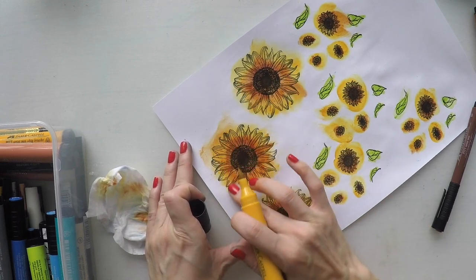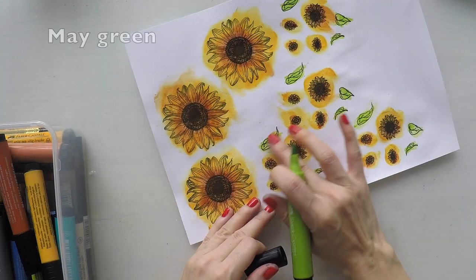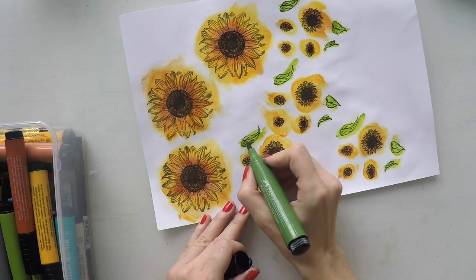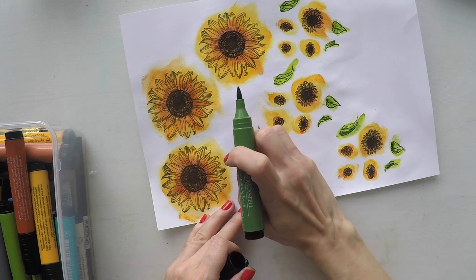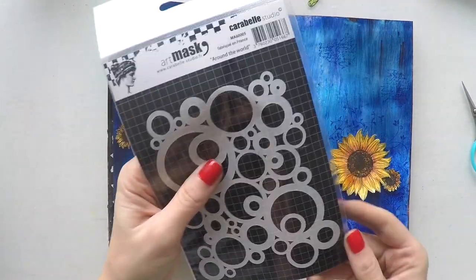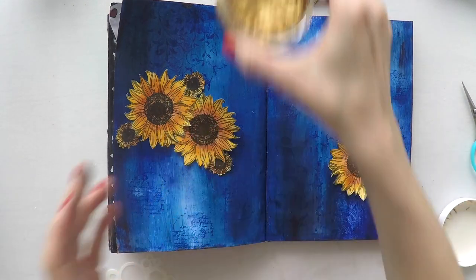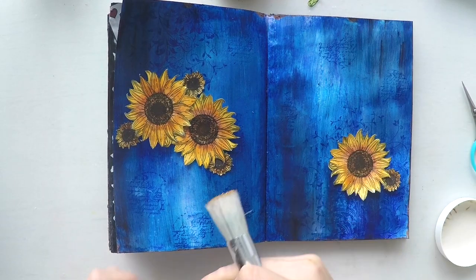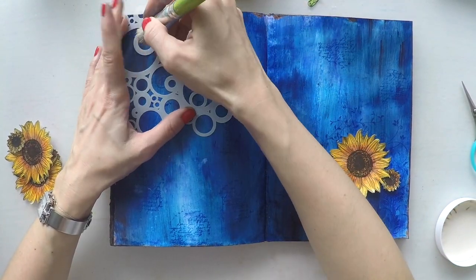I'm blending back with the yellow pen I used at the very beginning. Now here are my flowers, all cut, and I'm going to decide on the composition. Before I stick my flowers, I want to do a little more stenciling to give more interest to my background. To do so I'm going to use my Nouveau embellishment mousse in Indian gold. I'm using a stenciling brush to pick up the color from the jar and go over my stencil to give this color to my page.